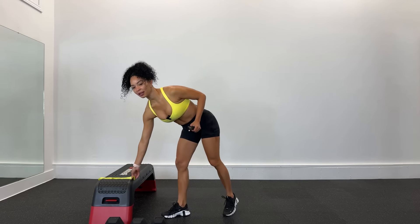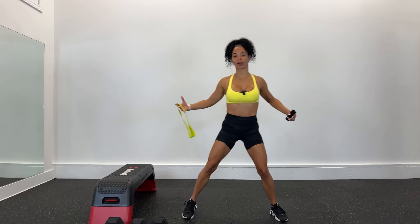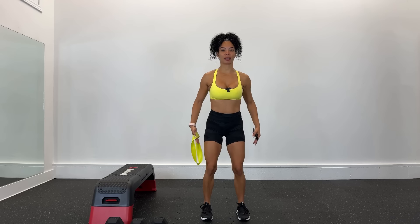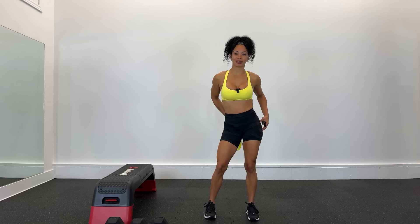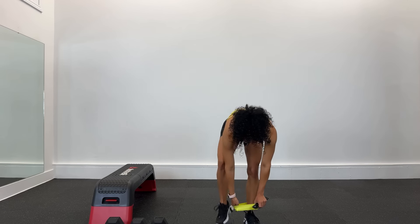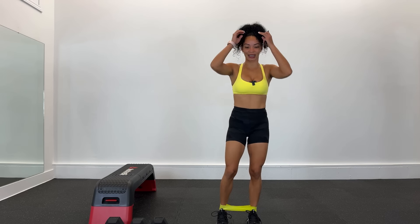Ahora vamos a estar utilizando una banda de resistencia que sea bastante flexible, es decir que puedan estirar. Recuerden siempre mantener el abdomen apretado, hombros para abajo, homóplatos, y vamos a enfocarnos en mover las piernas. Un tip muy importante: vamos a tratar de sacar un poquito los talones para afuera para que sientas de verdad ese trabajo en los glúteos. Vamos a colocarnos la banda en los tobillos.